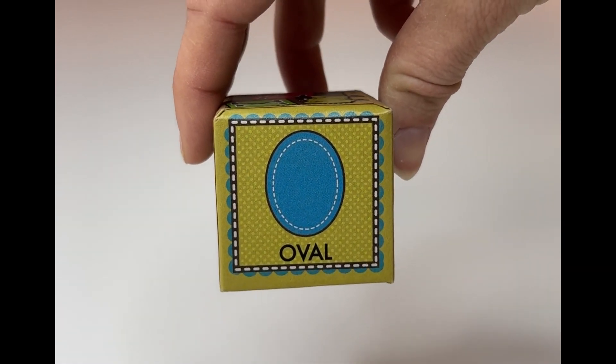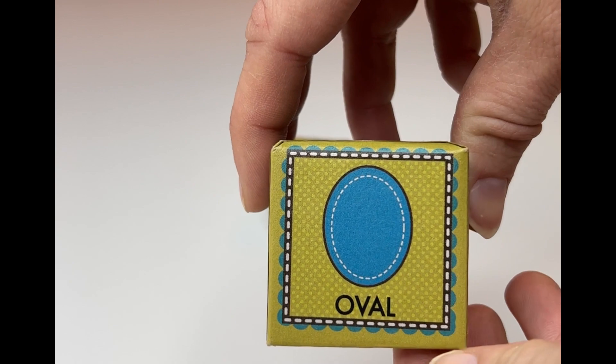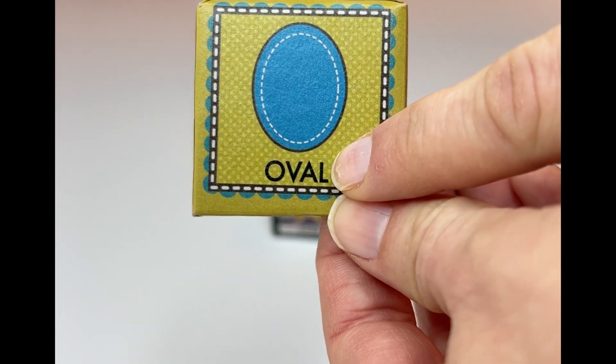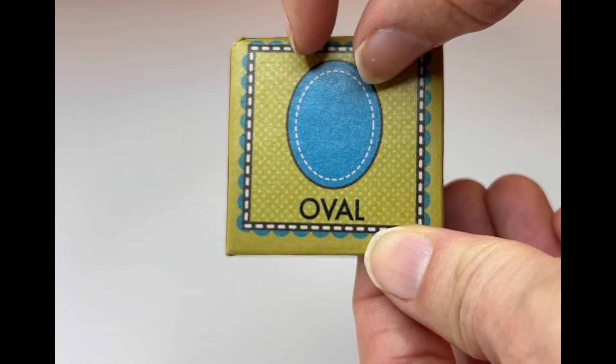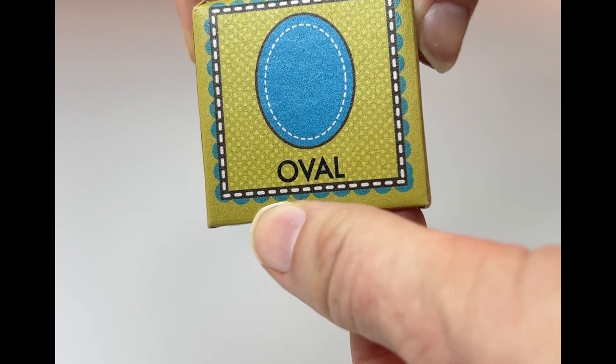And look at this one. This one isn't quite like a circle — it's less round. This one is called an oval. Do you see it? It's skinnier. And oval. Can you read it with me? Oval.